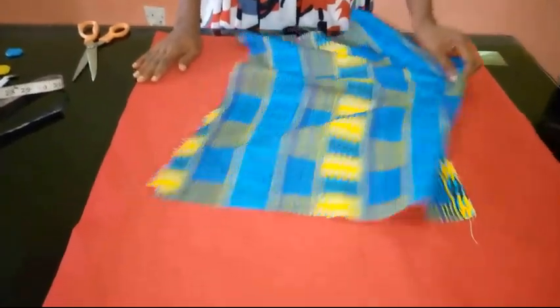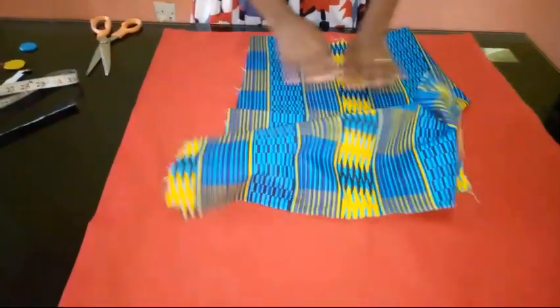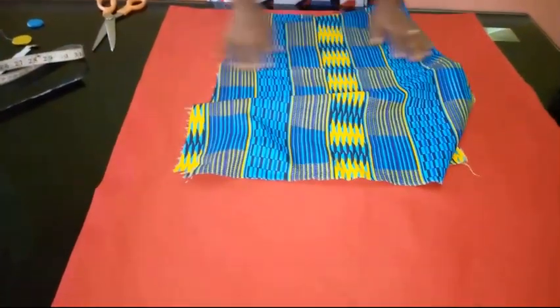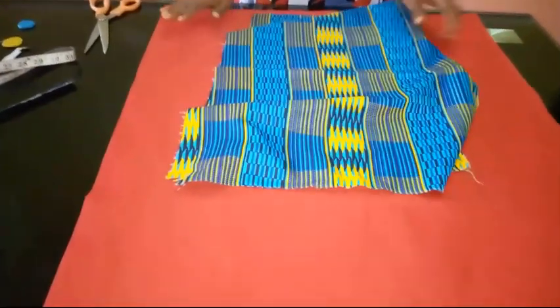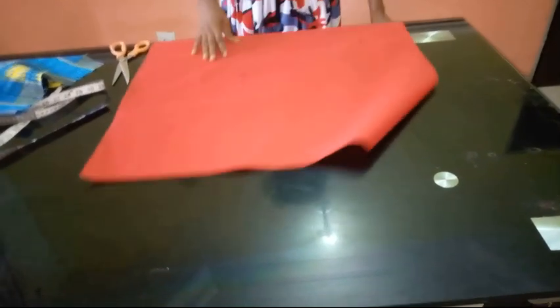I got this plain red fabric and I'm going to be contrasting it with this Ankara — I'll be making use of the Ankara for the pocket. What I actually have is 1.5 meters, that's one and a half yards of fabric, and this is what I'm going to be using for my dashiki poncho.